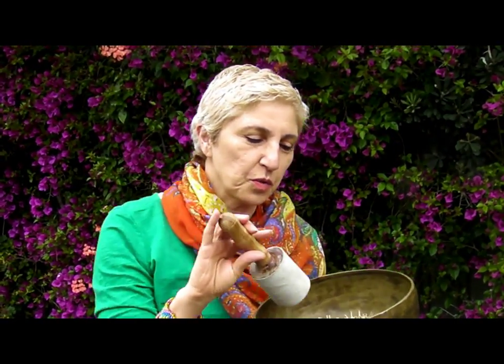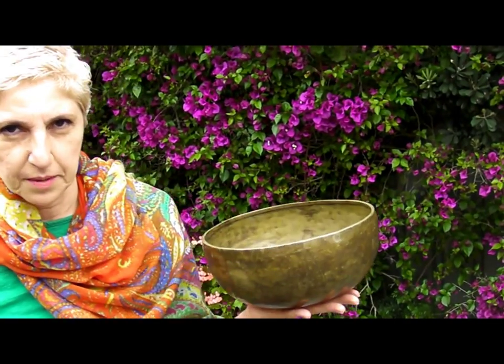I also want to show you what happens when I put water in this bowl. Because we can actually see how sound travels through the medium of water. I'll get some water and I'll show you.